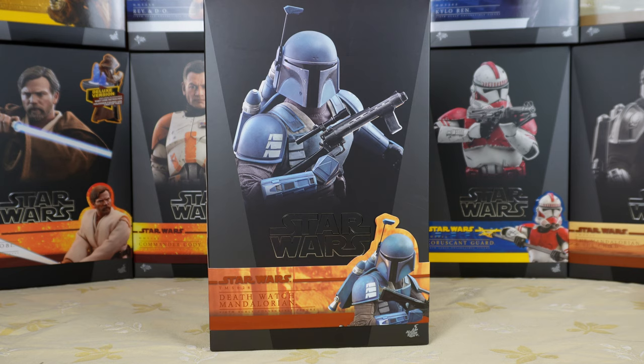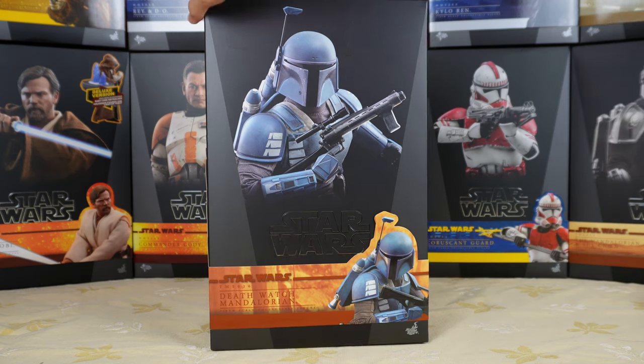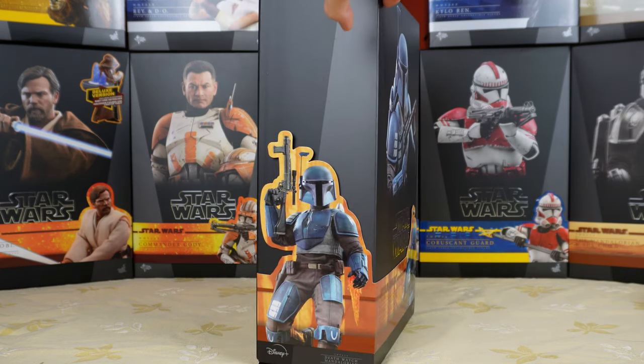Let's talk about the box. It's the usual Star Wars collectibles design, which means it's a black box with a picture of the figure and the Star Wars logo. You also have a colored strip — it's orange-brownish for the Mandalorian figures. You have a picture of the figure there and also on the side.